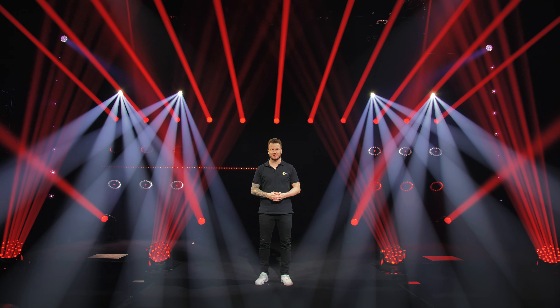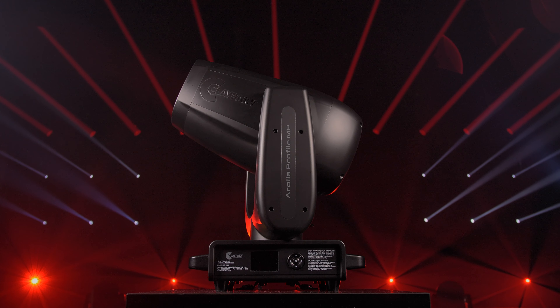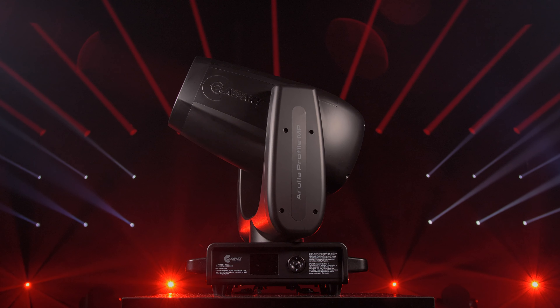The Arola Ampi fixtures' versatility allows them to fit comfortably and perform in tours, theaters, or fixed installations. Both luminaires are the smallest and lightest moving head fixtures available in their class.